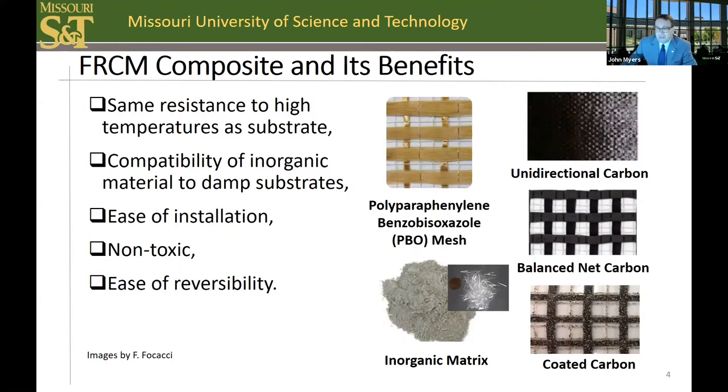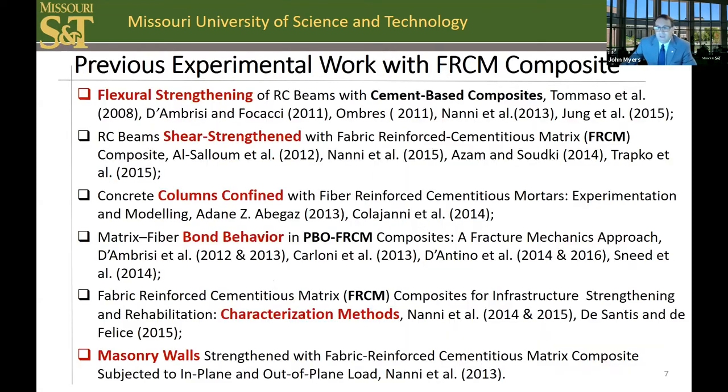The cement-based mortar is made of a combination of Portland cement, silica fume, and fly ash as a binder. It also contains glass fibers to improve the bond between the PBO mesh and the cement mortar to provide better tensile properties. The base material is also more compatible with the reinforced concrete system that it is used to repair. Here you can see some of the recently cited works at the time our research efforts initiated, about six to seven years ago.